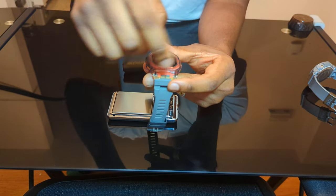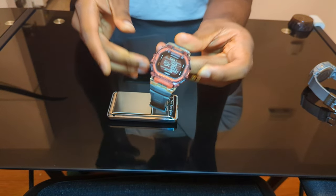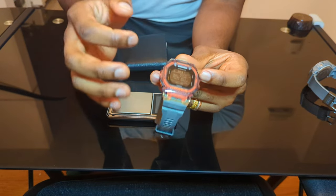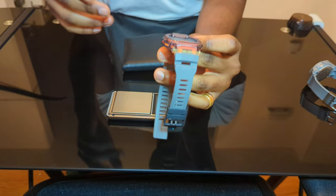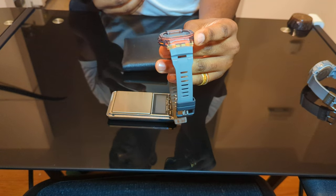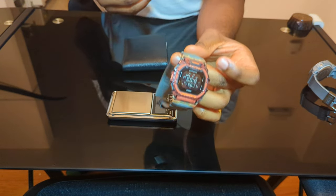It also has four alarms. To set them up you just hold the top left button down for about three seconds and you get to the settings where you can adjust everything. You can also link it through your phone and make the settings from the app, which is much easier — but honestly this was very easy to use directly on the watch. I didn't feel like downloading another application, so this was perfect for me.